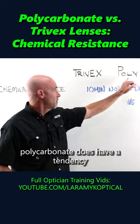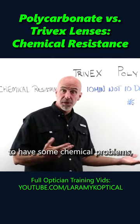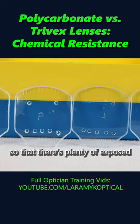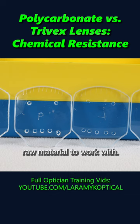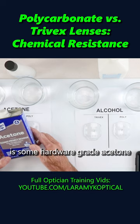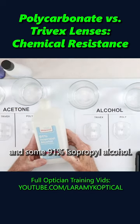Industry belief is that polycarbonate does have a tendency to have some chemical problems, particularly with acetone. What I did was edge these lenses so that there's plenty of exposed raw material to work with. I used some hardware grade acetone and some 91% isopropyl alcohol.